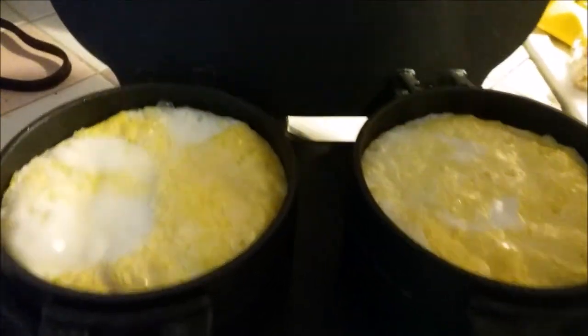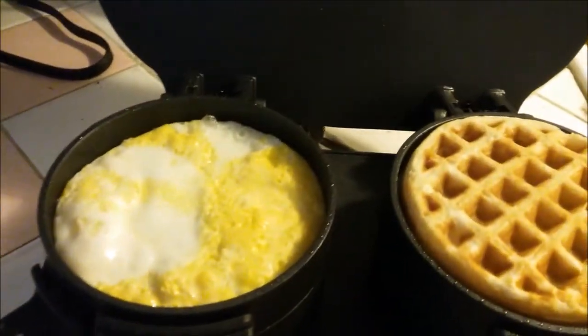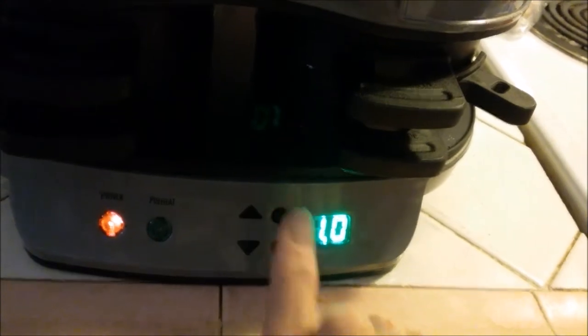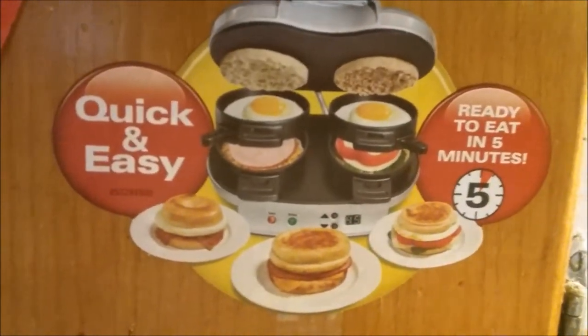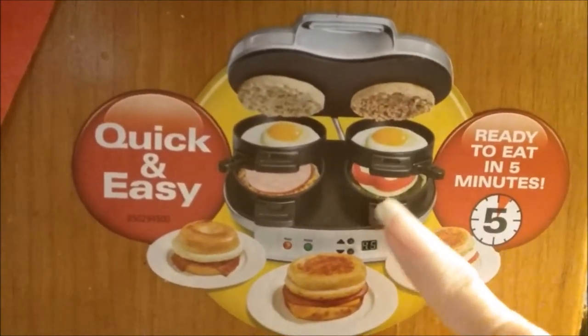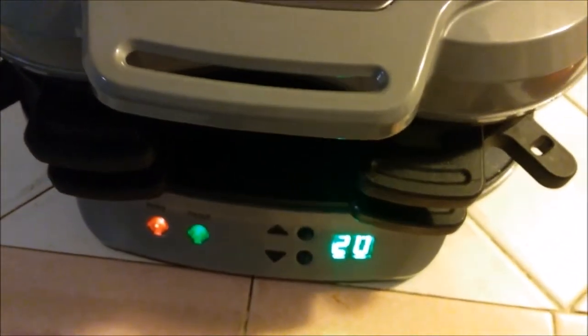Lift the lid — the eggs are done. Put your second waffle on top, then set the timer for one more minute. This little sticker that came on it shows lots of variations: just egg whites, you don't have to pop the yolk if you don't want. One shows a pepper ring — that'd be yummy. There's ham; Coco always has ham on hers.